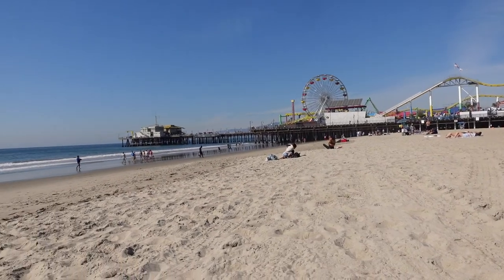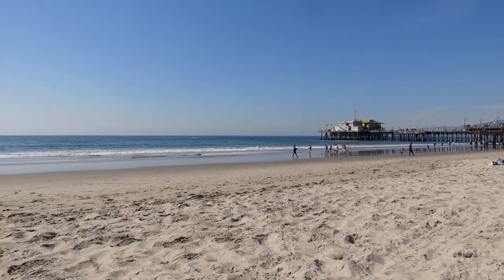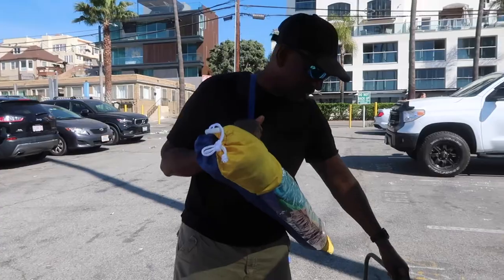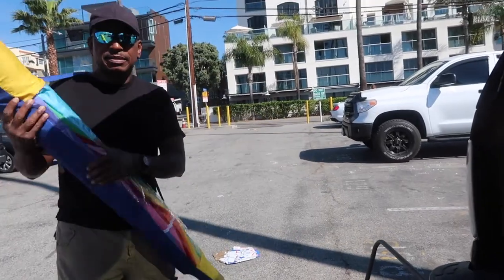Unfortunately, right now at the beach it's still a little bit too chilly to open the umbrella, but do not despair because the sun's going to come out. It's going to be 76 degrees in the dead of winter right here in Southern California.